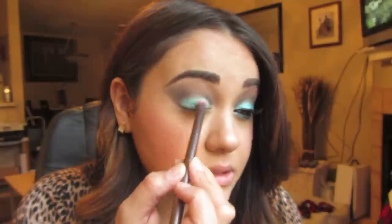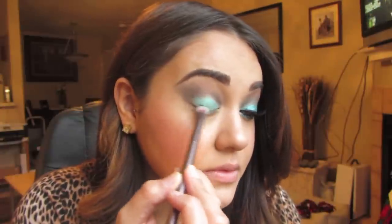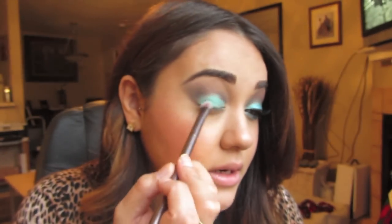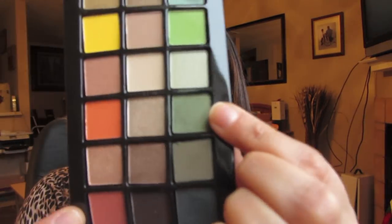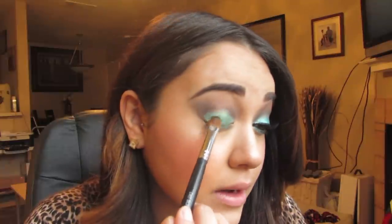This color is going to act as a really great base for the green eyeshadow we're going to use — it'll make the colors more vibrant, pop more, and last longer. Now I'm going to take Verdigris, a shimmery dark green, and pick that up with a flat eyeshadow brush. The brush is damp, which will foil the eyeshadow — basically just making it look more metallic. I'll pat that onto the lid right over the Color Tattoo.